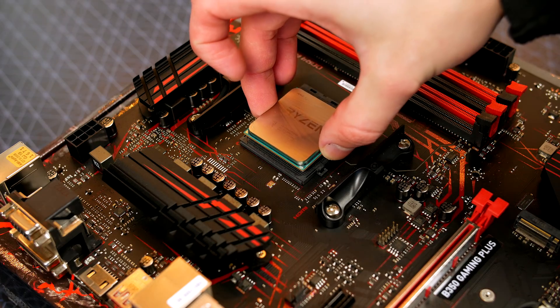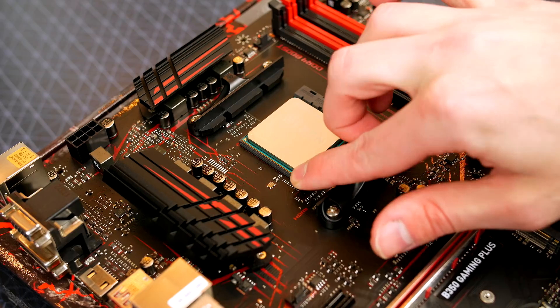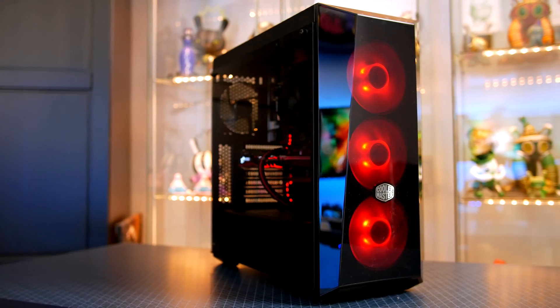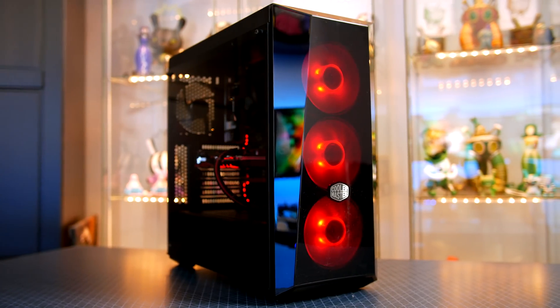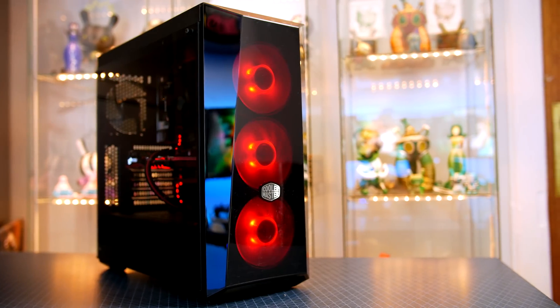What is up guys, I hope everyone is doing well. So as you know last week I did a build guide on the £600 Ryzen 1200 PC, so today is the day where I am going to show you how well it actually performs. Honestly for £600 this little budget PC is absolutely perfect. I would like to thank box.co.uk and Cooler Master for providing the parts to make this video possible — links are down below in the description.